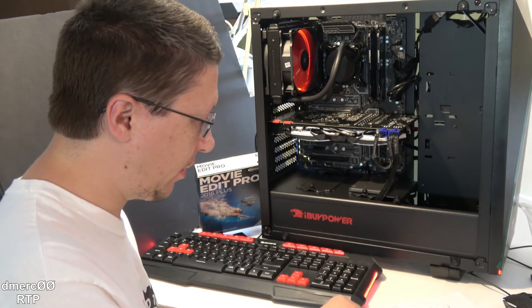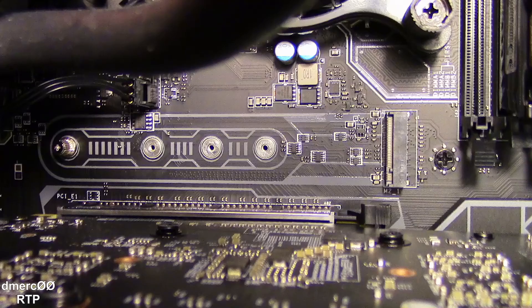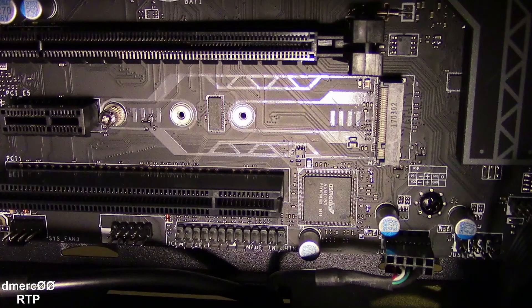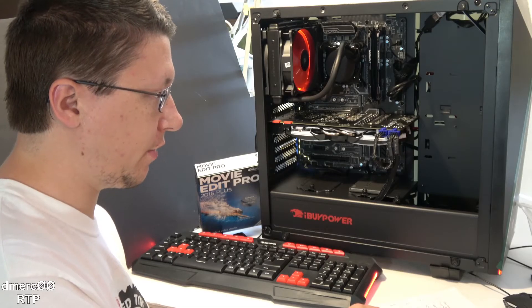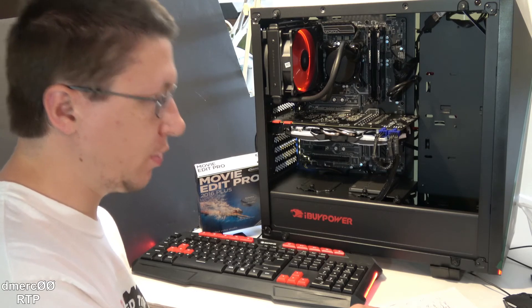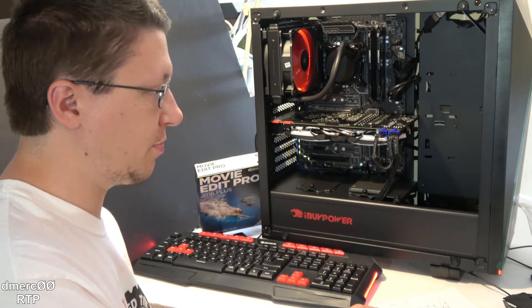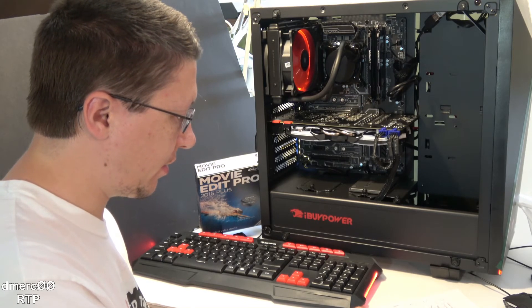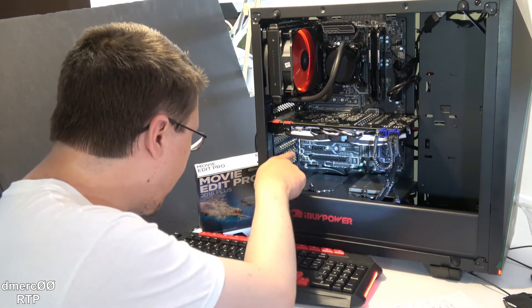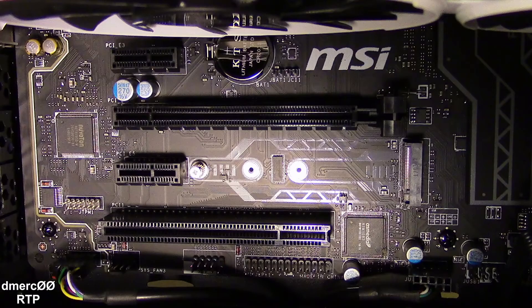As for the expansion slots, there are two M.2 ports — something we hadn't even heard of before recently. They're faster than SATA ports when it comes to solid state drives, so you can get an M.2 SSD and it'll run a lot faster. You can also use M.2 slots for networking cards such as Bluetooth. There are also five PCIe slots — one short slot and the rest are full-length. The short one is right next to one of the M.2 slots.